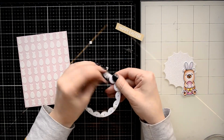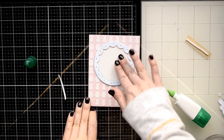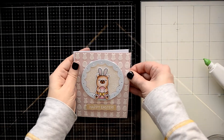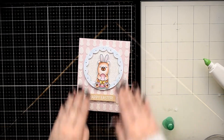Now I'm going to foam mount all the elements for my card. I'm starting with the larger circle — I place some square foams on the back of the die cut and I'm attaching it to the card panel. Then I attach all the other elements to the card.